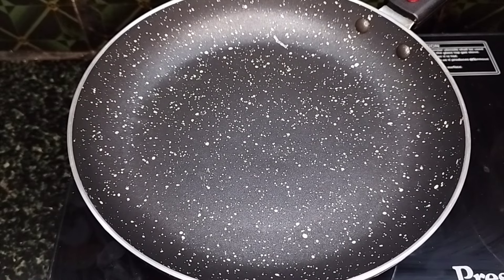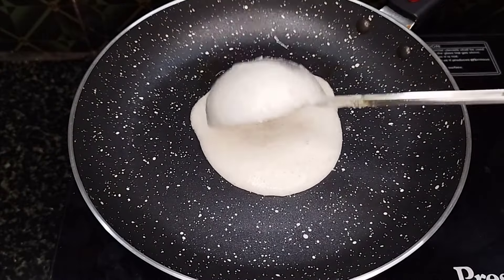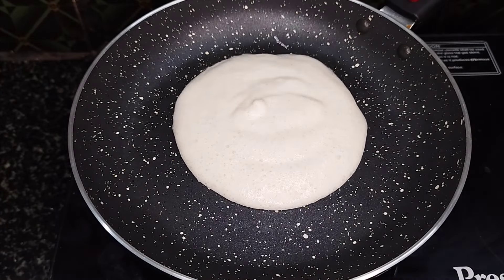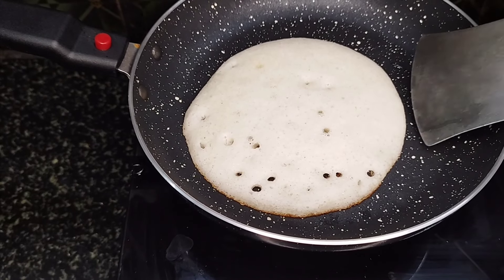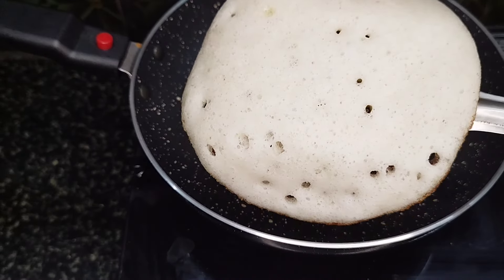We'll finish the sponge with a little oil. Let's cut the sponge on the sides. The dough is ready. We will put the dough in a sponge.